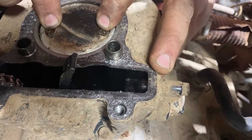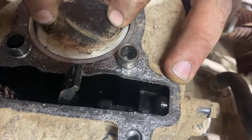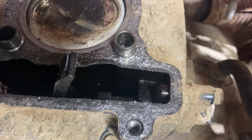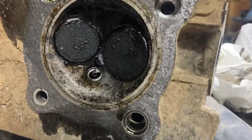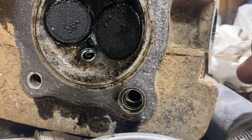This is the old piston right here. If you look, you can see the play as he's wiggling the piston back and forth — the rings are toasted. I wouldn't be surprised if there's a crack in the compression ring; it's a good possibility. This is the head we pulled off — you can see there's a little bit of carbon buildup but it doesn't look terrible.